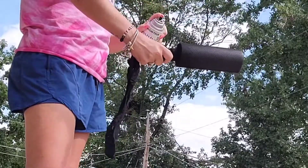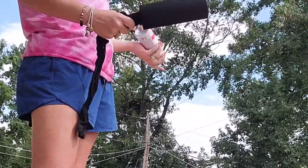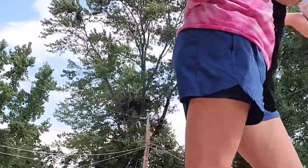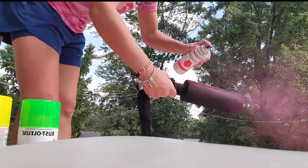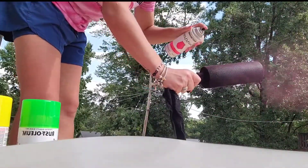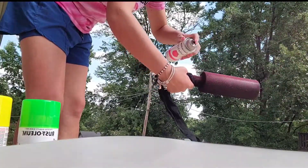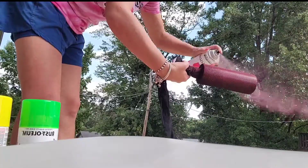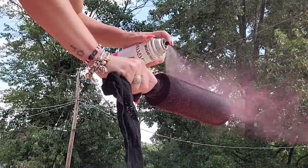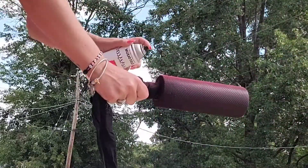Next, we're going to take our tumbler outside and start spray painting. My three colors are all in the neon section and they're by Rust-Oleum — neon pink, green, and yellow. I'm going to start out with my pink. I will recommend taking your flat white spray paint and spray painting your tumbler white first, because it was kind of hard to get these neon colors to show up over the black spray paint.